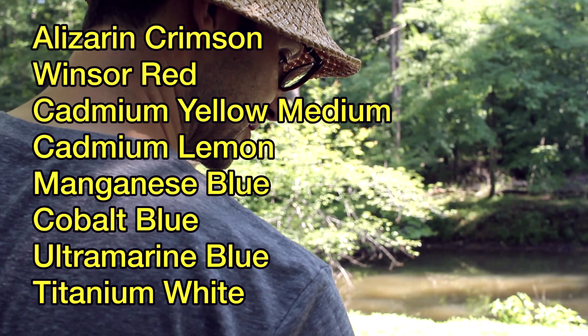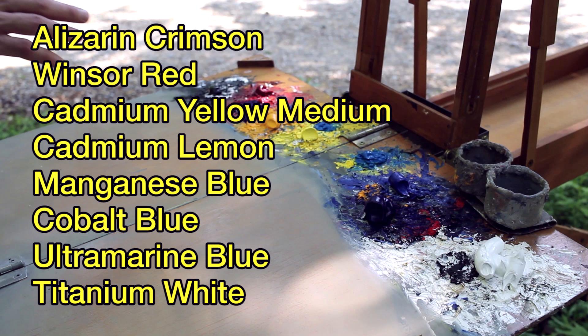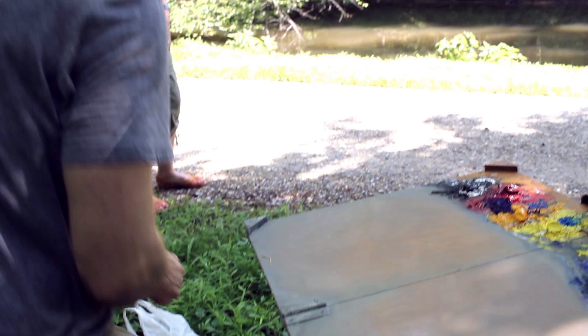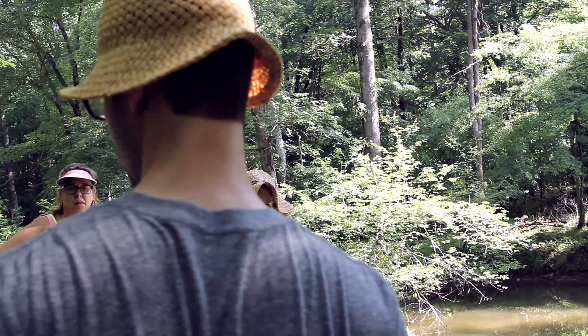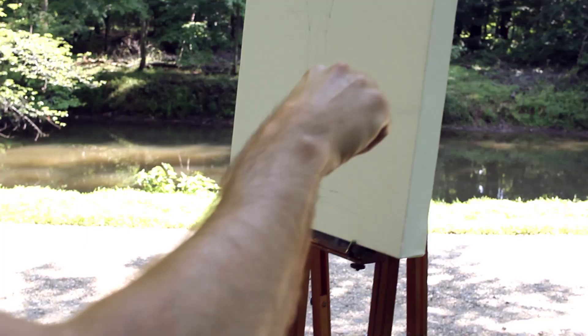The colors are: alizarin crimson, Windsor red, cadmium yellow medium, cadmium lemon, manganese blue, cobalt blue, old green blue, and titanium white. Remember there are no pre-mixed greens — we mix all our greens. Especially because we're surrounded by all this green, I want you to think of your greens not as green, but as a variation of yellow and blue. When you do that, you can develop a lot more complexity in your greens.